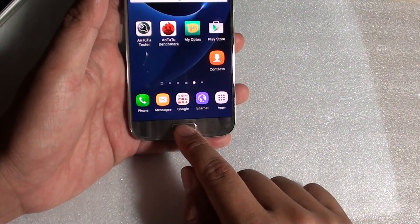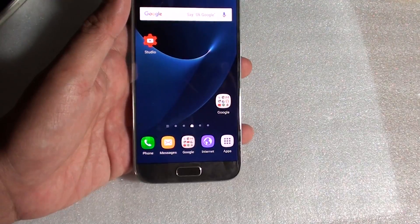Finally, you can press on the home key to go back to your home screen. Thank you for watching this video.